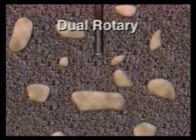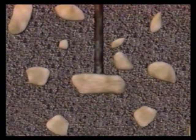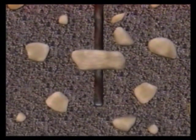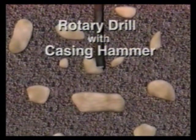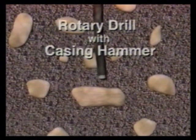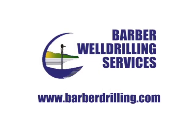The dual rotary rig is well known in the mine, construction, and water well industries for its ability to drill holes that are absolutely straight. The stabilization effect achieved by rotating the casing is something that can't be matched by other drilling methods, where the drill hole may be deflected by difficult formations.